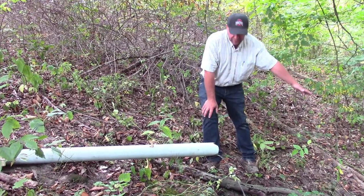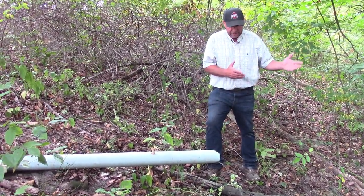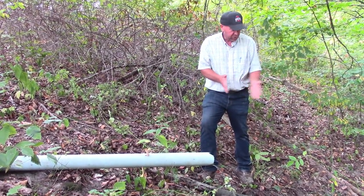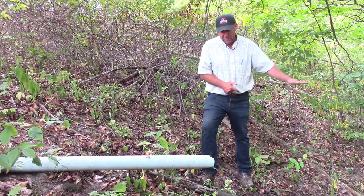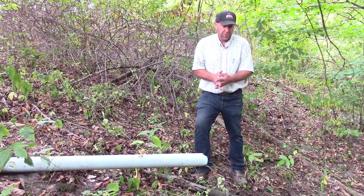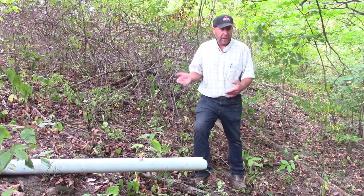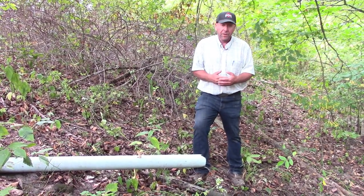We'd run that pipe over this bank down to a storage tank — simple tote tanks, a truck tank, a Rubbermaid trough, any kind of storage down there. We wouldn't want to water livestock directly out of that, but it would be additional water for other sources. And maybe this spring doesn't keep up with your livestock during the day, but if we collected all the night water and put it back, we'd have enough water to keep the livestock supplied.